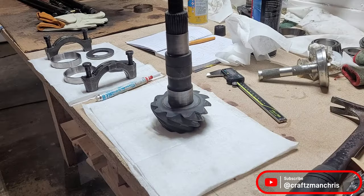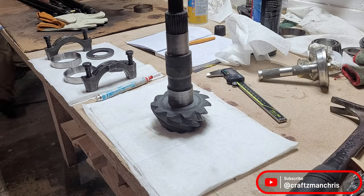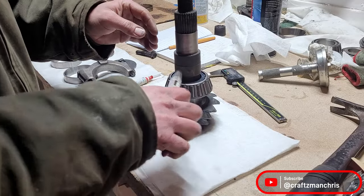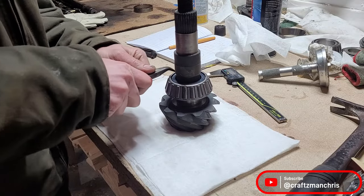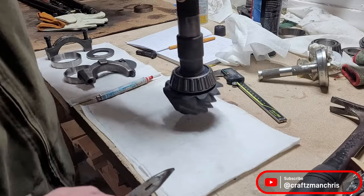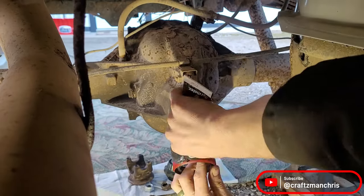For the final pinion assembly, I remove the setup bearing and put the new pinion in the freezer. I set the new pinion bearing on top of the wood stove. Making sure that my 10-thousandth shim is under the pinion bearing, I drop the new bearing on top of the pinion. With a little finesse, it drops right into place.